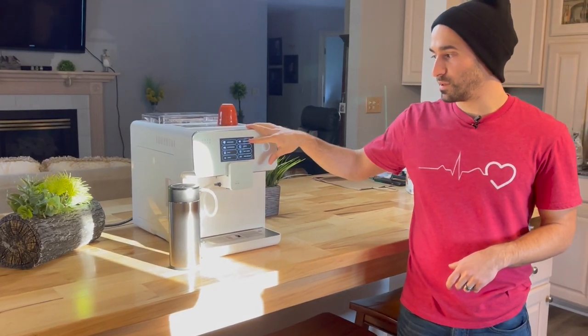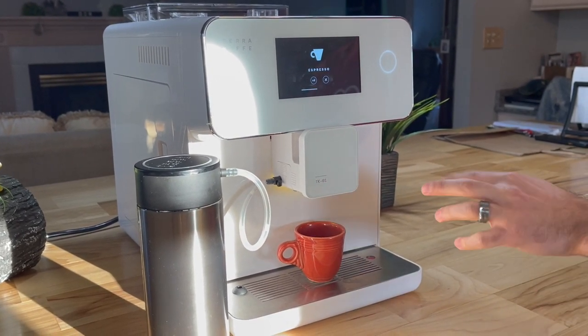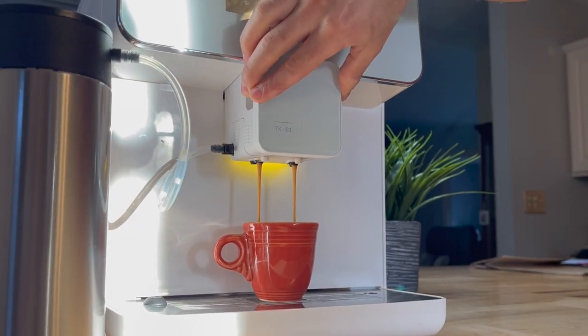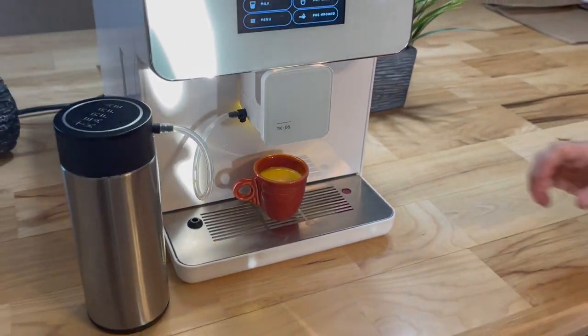I'm going to quickly pull a shot of espresso so you can hear how loud it truly is. Also, as far as design goes, one thing I'm not a big fan of is this little pour spout here. Even though I like that everything's separated, this thing feels a little flimsy when you're pulling it up and down — there's a lot of give and it doesn't go straight up. You've got to grab both sides and push it up. That shot pulled in about 12 seconds at 12 grams — not really what you want to shoot for — but it's hot, it came out nice. It's a pressurized filter basket, so for what it is, it's pretty good.